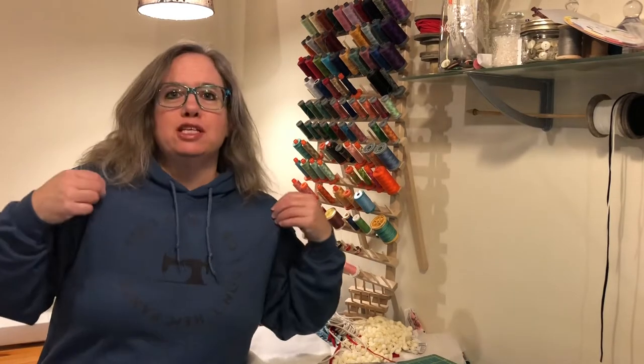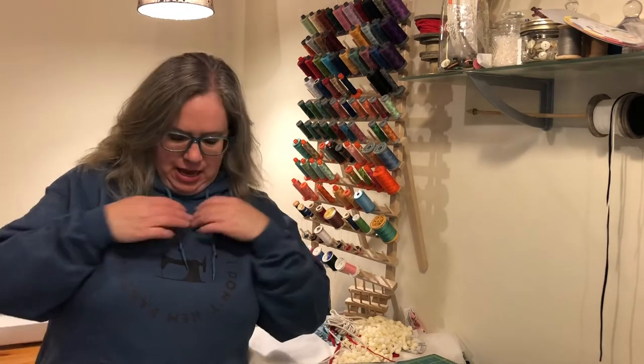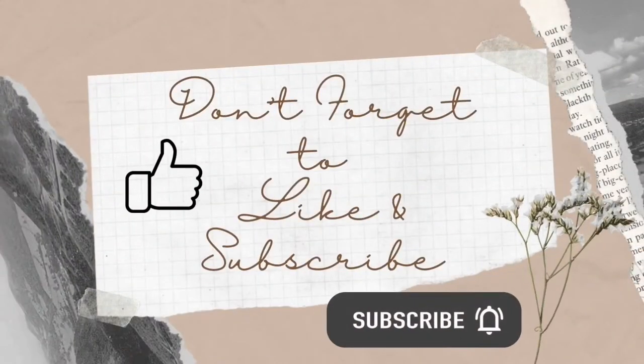Before we get started, I just want to point out that this shirt is available in my Etsy shop and on my website at www.daydreamsofquilts.ca. It says: yes, I sew; no, I don't hem pants.